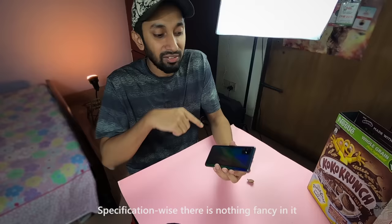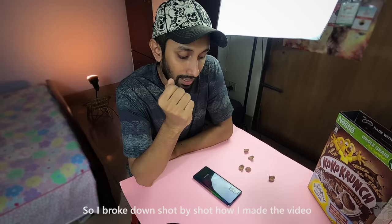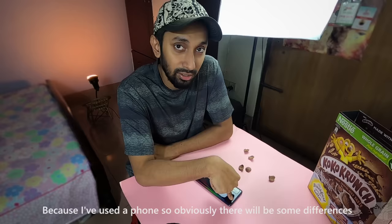Specifically, it is not a fancy setup. We have the ability to test this one and it will be a cell phone. We will compare our footage from Daniel Schiffer's camera versus our cell phone, so obviously there will be some difference.